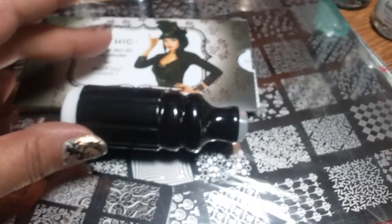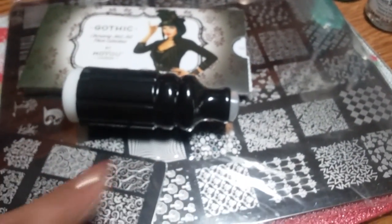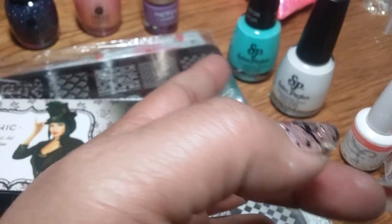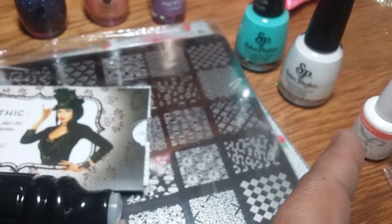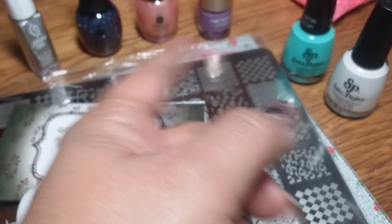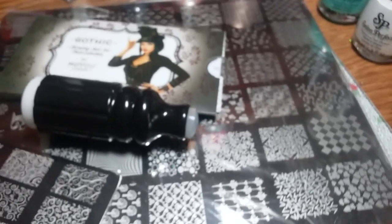Consider the value: the polishes are like seven bucks a piece, the stamping heads, the plates you're getting, those two finger paints are about three dollars each, and the others are like four dollars each. Then you get the striper, the mixes, and a ton of spangles and glitters — quite a bit of goodies for 70 bucks.